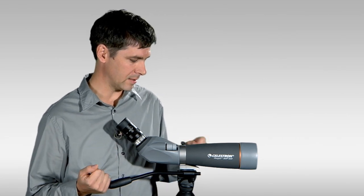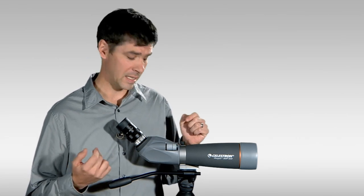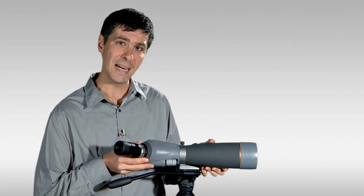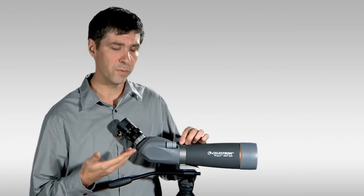Another feature of the build is that you've got a fine and a coarse focus mechanism, really handy on the focus there. And then you've got this knob on the top which you can loosen up and rotate the spotting scope body in its mounting plate. So really full of features.